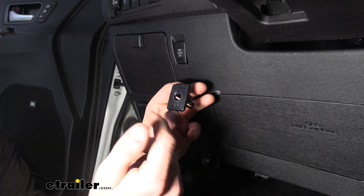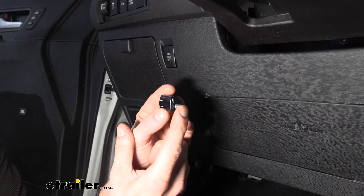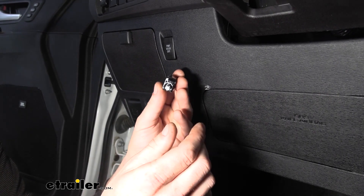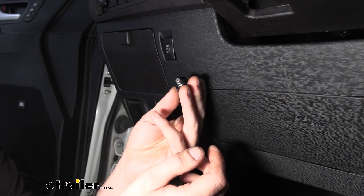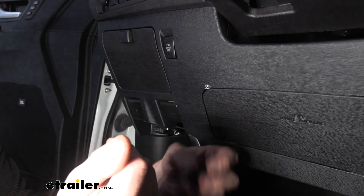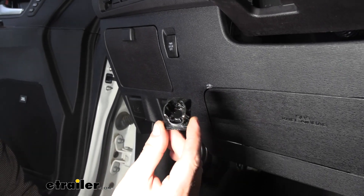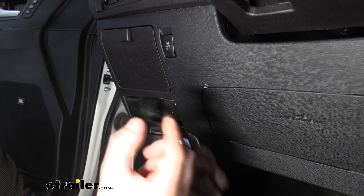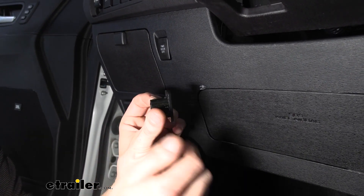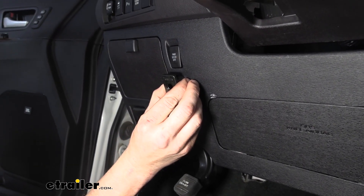I like using this knockout because it does a couple things for us. It gives us a panel that we know is an appropriate depth to mount our switch in, because the switch actually has a clicky little button — you can push it in and click it and that's how you get the manual output. If the panel is too thick, you may not actually be able to use the button press, and it may also drag against your panel when you go to turn the adjustment knob. This is going to give us the proper depth we need. The bezel piece around the outside is going to make it integrate and look nicer in your vehicle.